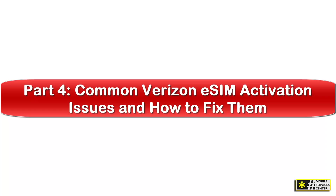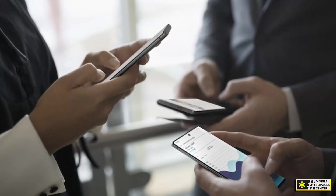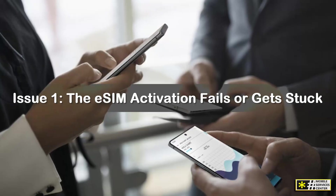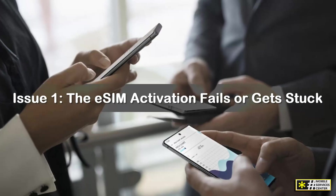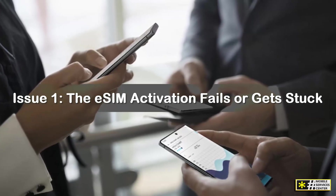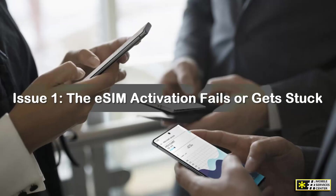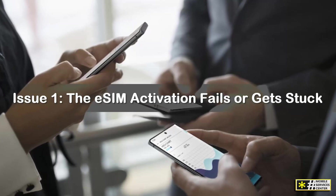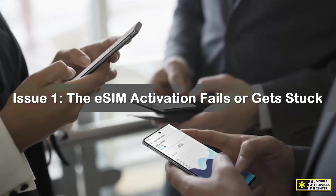Common Verizon eSIM activation issues and how to fix them. Even though Verizon's eSIM process is fairly simple, some people run into small issues during setup. Issue 1: The eSIM activation fails or gets stuck. If your phone seems frozen on the activation screen, make sure it's connected to Wi-Fi, not mobile data. Disconnect and reconnect your Wi-Fi, then restart your device and try again through the app or QR code. In many cases, restarting alone resolves the issue.